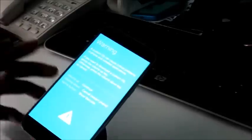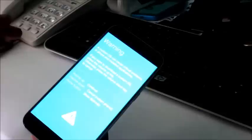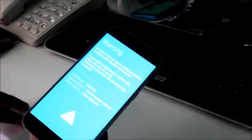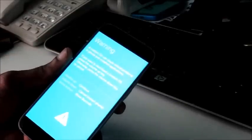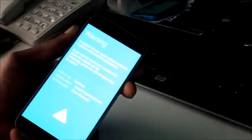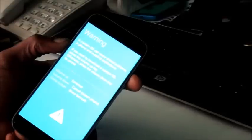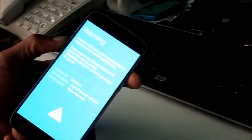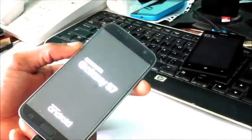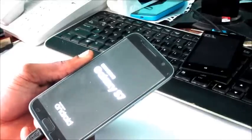If everything works fine after that, we can just boot our phone and use it normally. If our phone probably goes back to the same black screen, we will need to flash our phone using the Samsung Kies software or Odin to flash our firmware. So we just hit volume down to cancel and restart the phone.